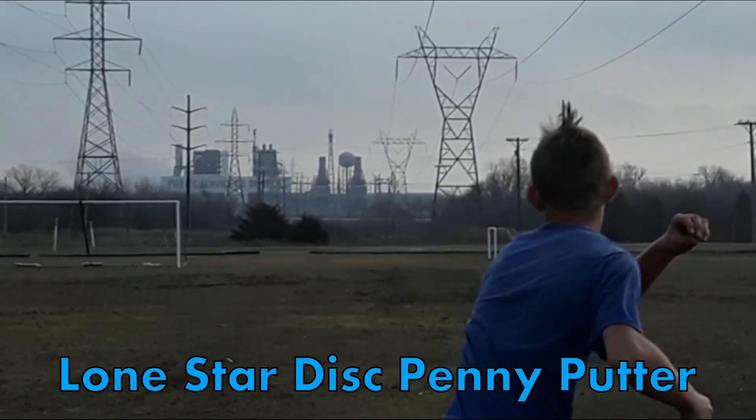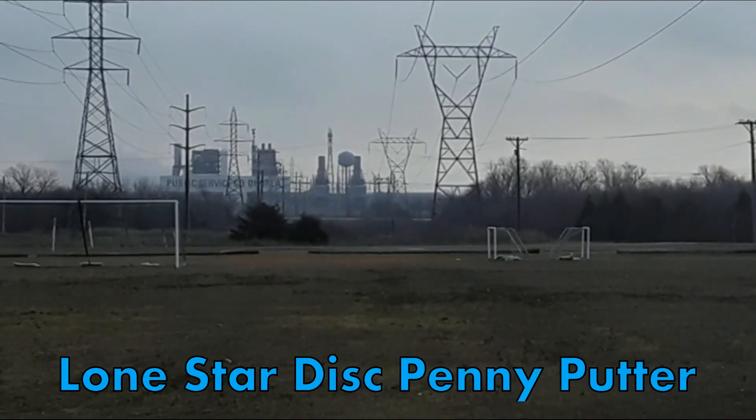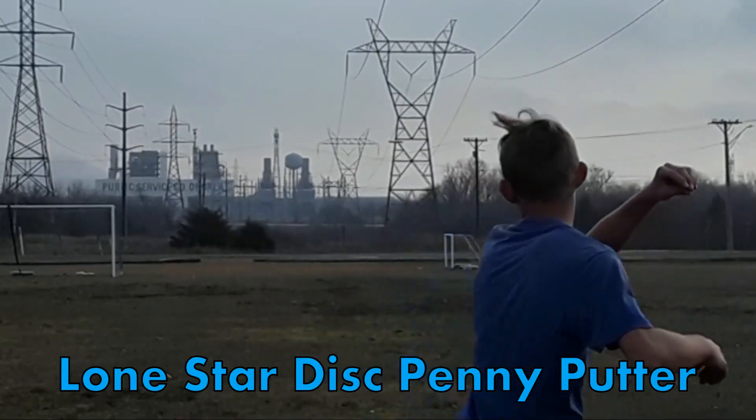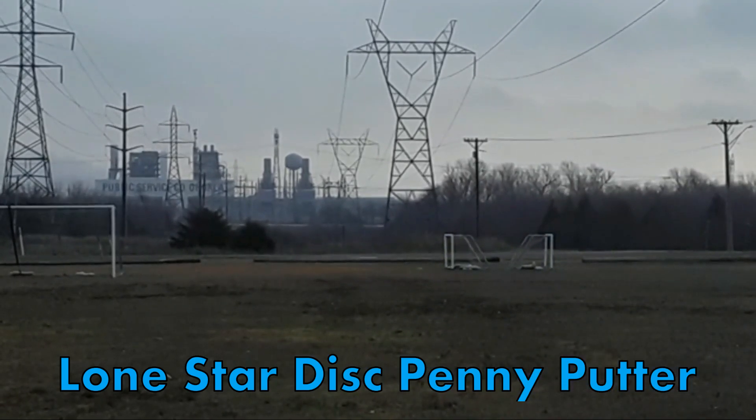Here you can see I threw it flat, and in this right-to-left wind, it kind of turned it just a little bit, but finished straight. This one turned a little bit more because I got it higher with more power, and as you can see, it just finished relatively straight.